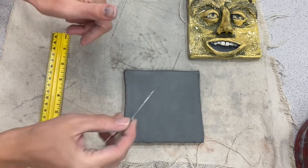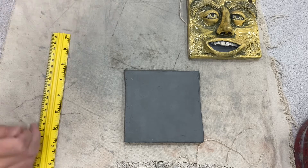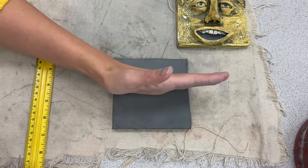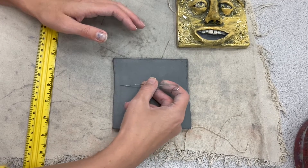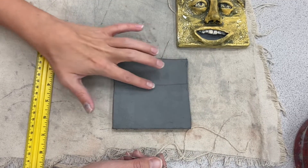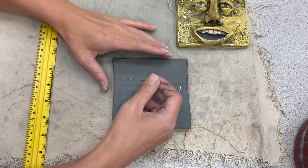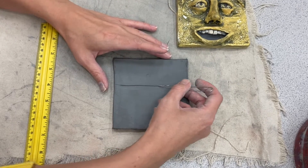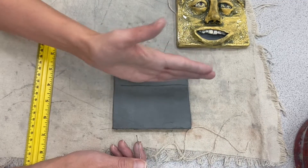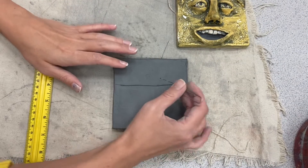What we're going to do today is lightly draw where our facial features are going to go — that's the very first step. I typically like to start with the eyes, and the eyes need to go about halfway down your face. I'm just drawing a light line because I can always go back and erase it gently. I'm not cutting into it, just slightly drawing into the surface. I can go a little bit lower if I want — I kind of like them just slightly above the middle.